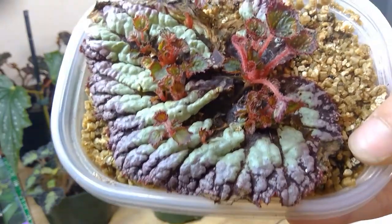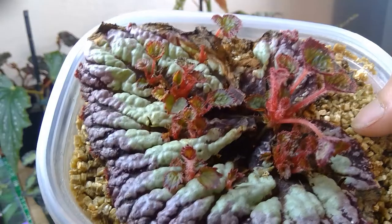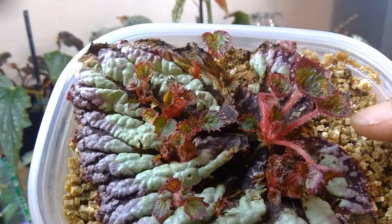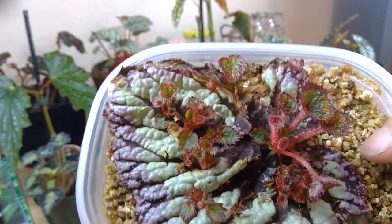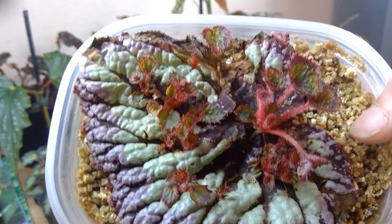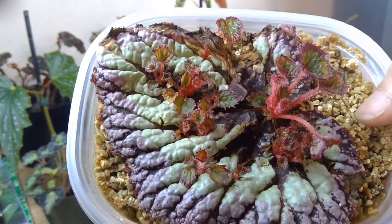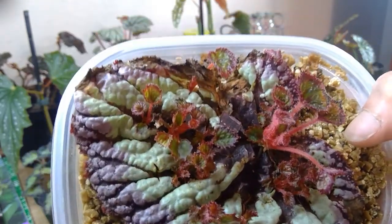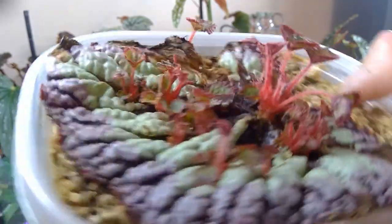I've recently been experimenting with vermiculite because it retains moisture and water, so I don't have to keep watering as often. I like to keep everything very easy to manage since I'm running a plant shop and have a lot to do, even with just small inventory — I still want to keep my plants looking good.